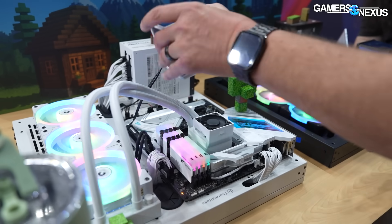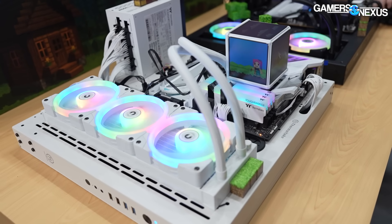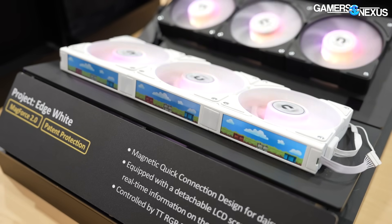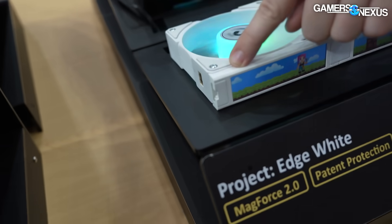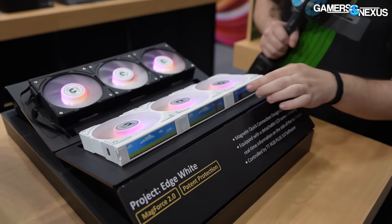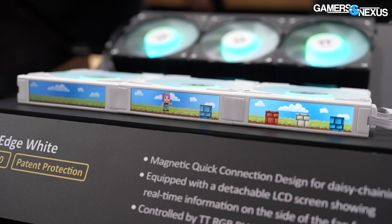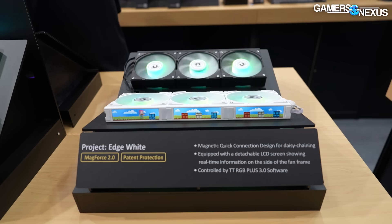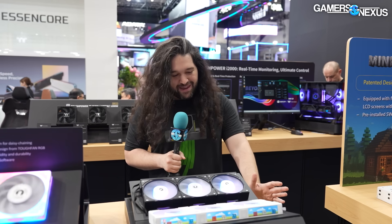They're targeting August for the MindCube. It uses a similar platform to the V3 coolers Thermaltake has — by platform I mean the pump, the cold plate, the radiator. There are apparently some changes, but they're not ready to detail those yet. Right next to that is the Project Edge set of fans — also an early prototype. You can see the trade show engineering where they've used adhesive to secure screens to the fans. It's just screens that continually progress the image across them. That's where Thermaltake thinks the future of fans might be — everyone's been doing screens on the hub, but now the direction might be LCDs on the side of fans. Lian Li makes ungodly amounts of money from selling fans with LCDs on them.